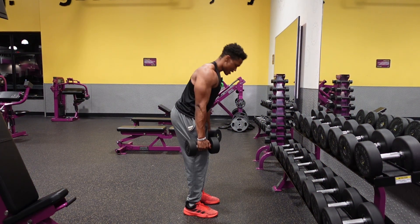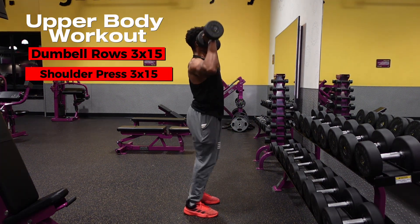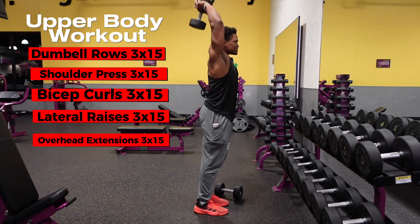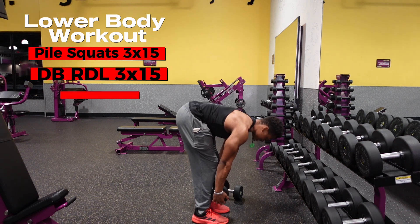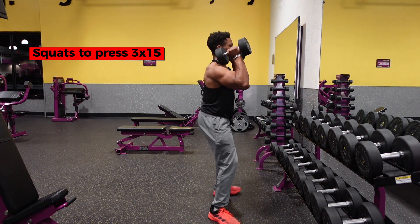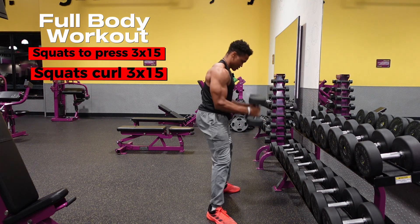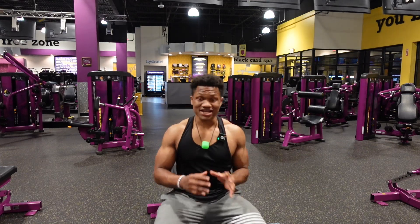For specifics: your upper days could include dumbbell rows, shoulder overhead press, bicep curls, lateral raises, and overhead tricep extensions. Lower days: pile squats, dumbbell RDL, reverse lunges, jumping jacks, and pulsing jump squats. Full body days: squat overhead press, squat curl, dumbbell deadlift, and reverse lunge to punches.